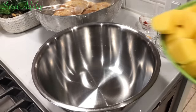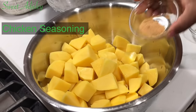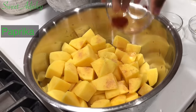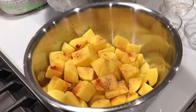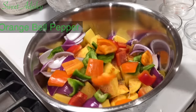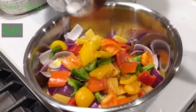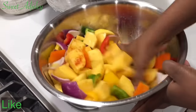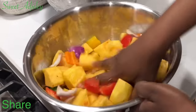Alright y'all, it is time for us to put all of this together. Here I have my potatoes — to that I'm going to add some chicken seasoning, paprika, rosemary, onions, and I'm going to add my bell peppers. You can use whatever color that you prefer. I'm also going to add some olive oil and a bit of salt. Mix or toss everything together until each potato and vegetable is well coated with some of your seasoning, and that is it — we will be ready to go.